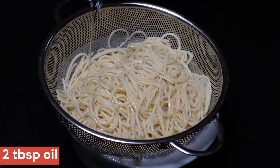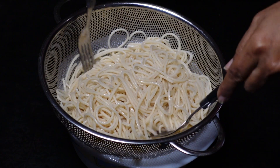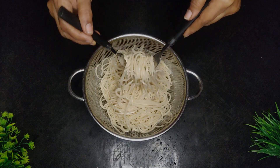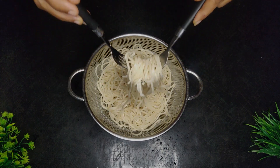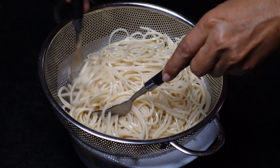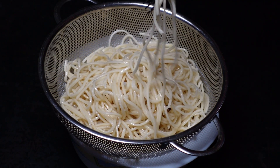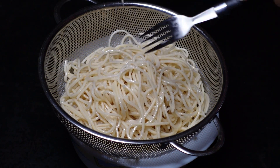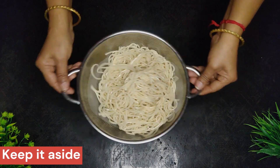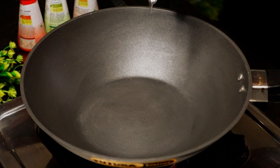Add a little water and set the noodles aside. Heat a wok now.